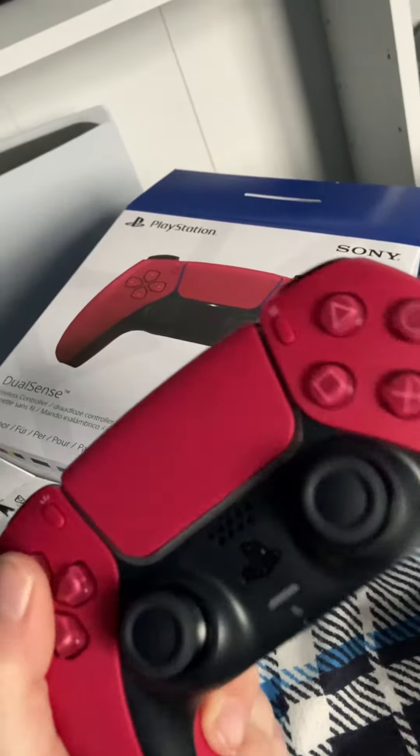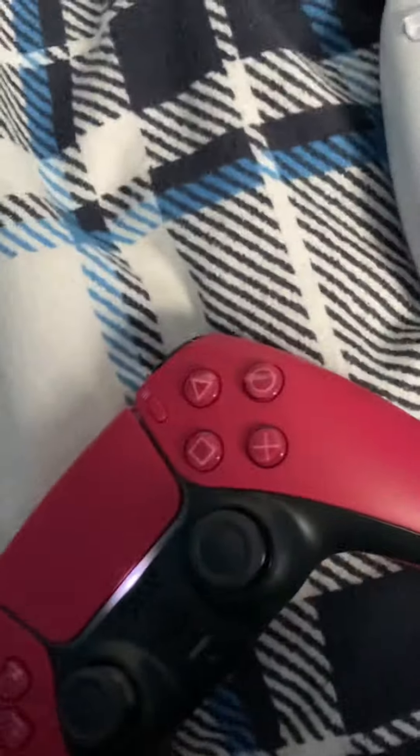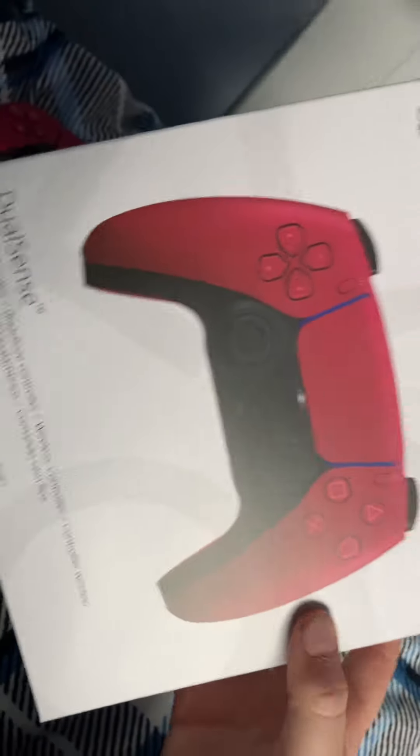All these buttons need to be pressed right now! I'm just gonna connect it — okay, it's connected. I love it so much. Let's go into the review. This PlayStation controller was 65 pounds.